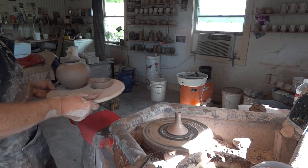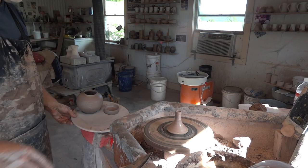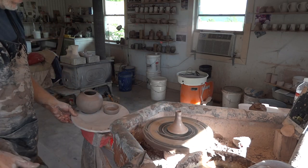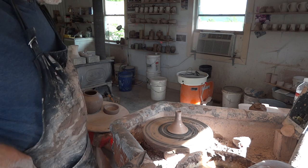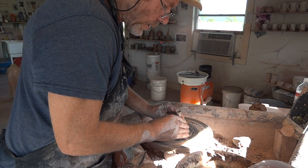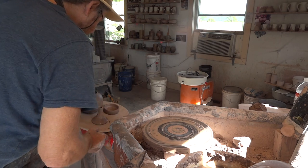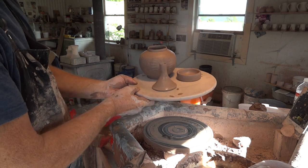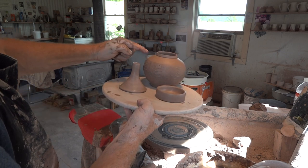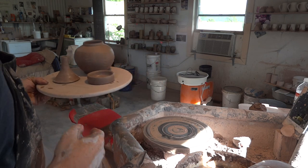There are different ways of lifting off spouts. Make sure you've taken the slurry off, otherwise you'll never get them off — make sure your hands are dry. So there's that teapot — you can see what's involved in making a teapot. This one will have lug handles for a cane handle.